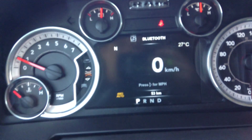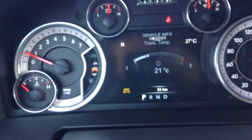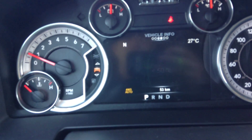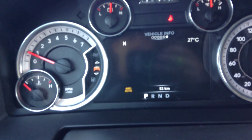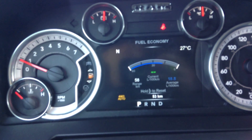Up here you have your heads up display — right now we're looking at the speed. Go down and you've got your vehicle info, so left and right in here shows tire pressure, transmission temperature, oil temperature, oil life — everything you need to know about the truck. Down one more you've got your fuel economy, showing your range to empty and your litres per 100.